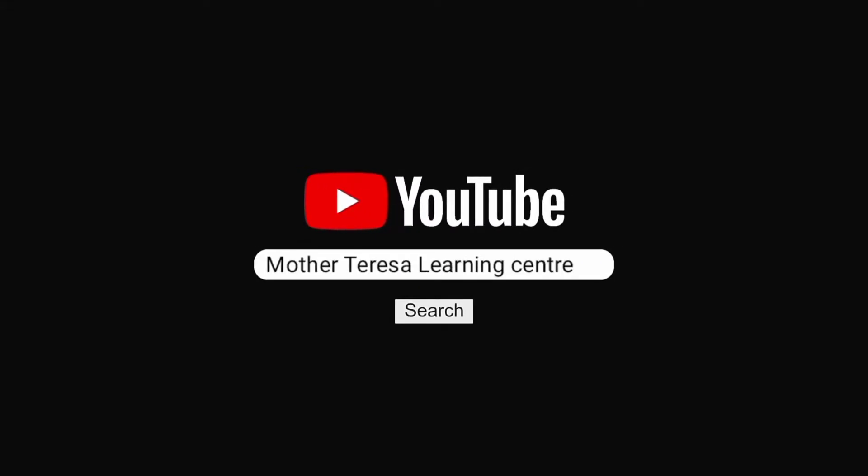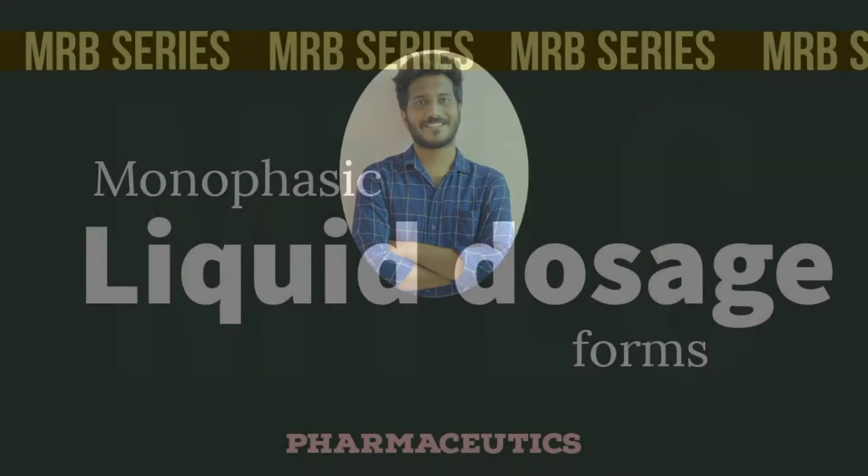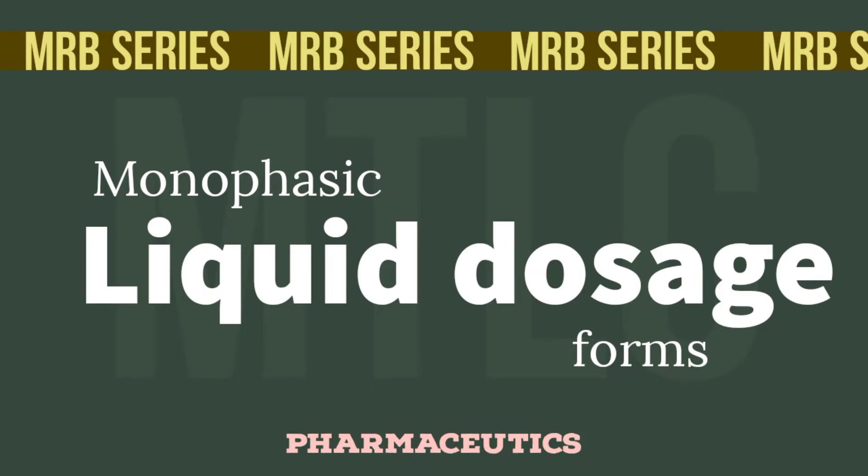Hello and welcome to Mother Teresa Learning Center. In Monophasic Liquid Dosage Forms, we are going to continue in the MRB series in this video.